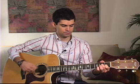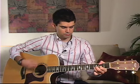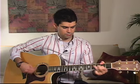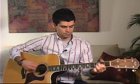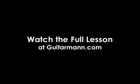Let me demonstrate what some of the chords sound like. We'll start with the first chord, which is A, and if you noticed I didn't use the traditional fingering, which is ring.